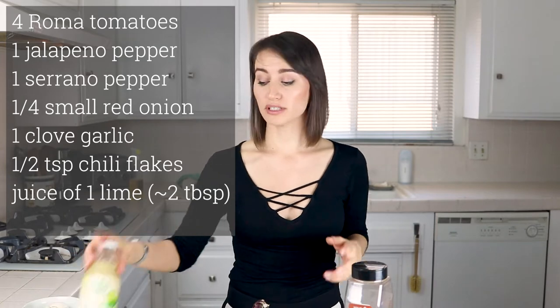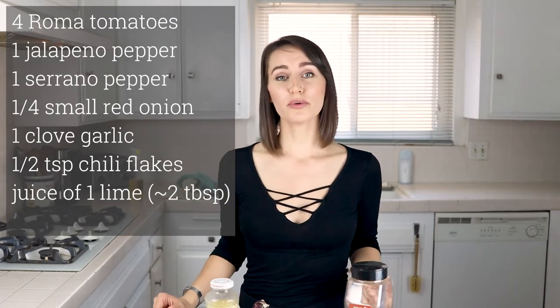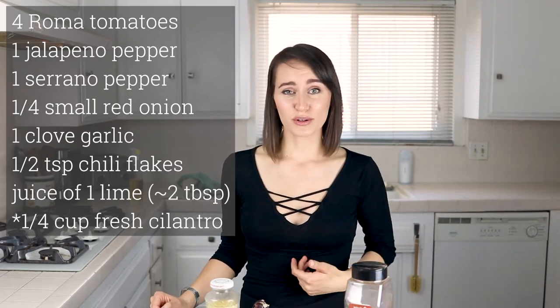And then the juice of one whole lime. I don't have any fresh limes, so that is equivalent to two tablespoons of lime juice. You can also put in a quarter cup of fresh cilantro. I know it's weird but I actually don't like cilantro, so I'm going to leave it out for my recipe.